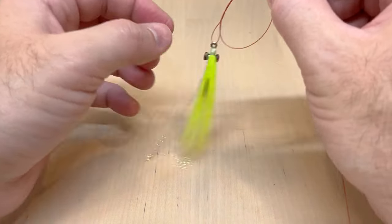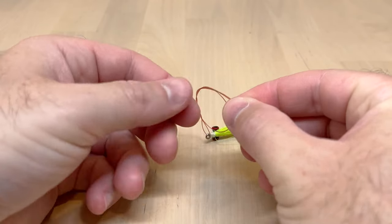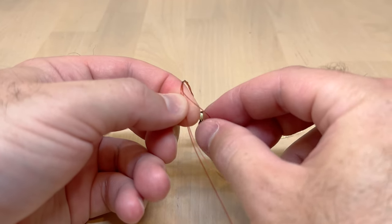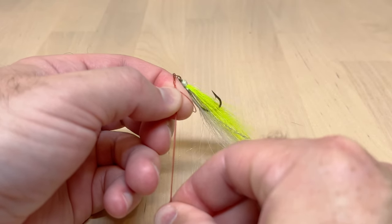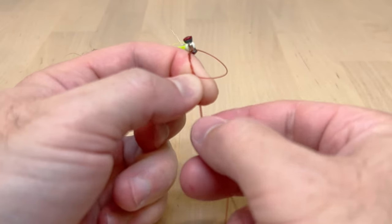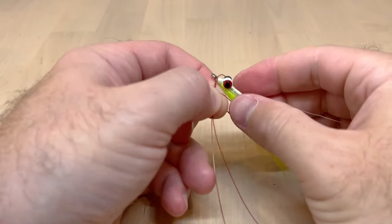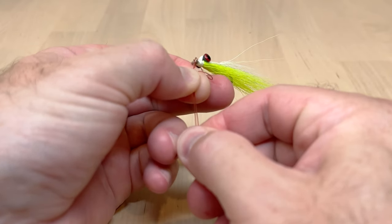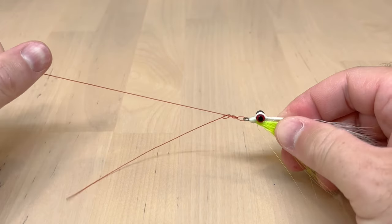Now to cinch the loop down, there's a little trick. Basically take the fly and let it loose. We're just going to pinch right before the loop — I'm not pinching the loop, I'm pinching essentially the standing line and the tag end at the same time — and just pull on those. That's going to snug everything down together, so everything's getting smaller, and once I get to the desired size I can just let go.